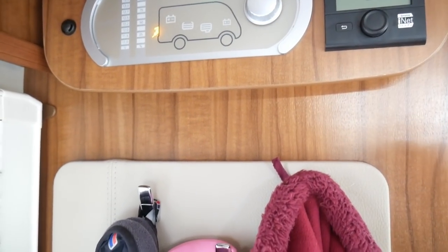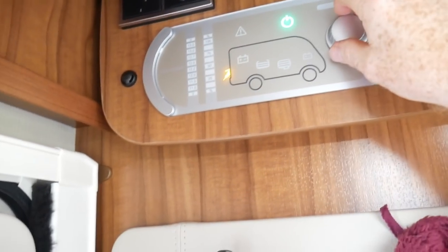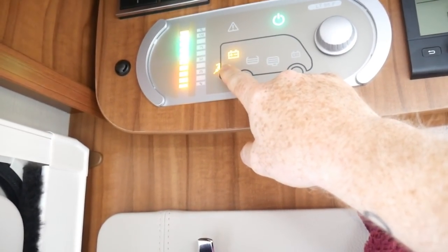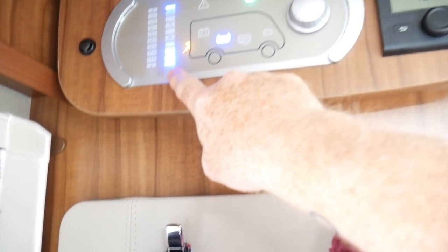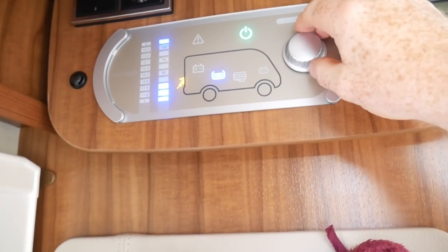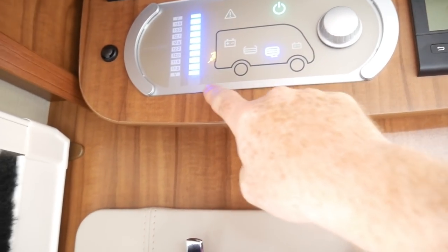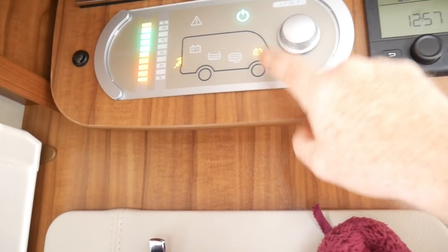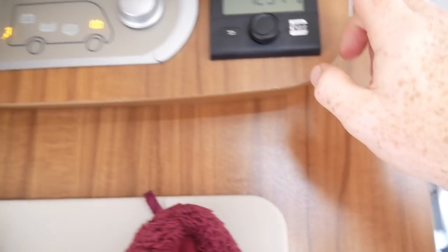Let's show you the controls. This is the control panel here, and this is the heating control. I'll just show you the other panels too: this one tells us how much the leisure battery is charged and whether we're plugged into an electric hookup. This one tells us how much water we've got on board — currently reading at 25% for the fresh water tank. This one tells us our waste water tank is now full, so we're just about to empty it. And this one tells us about the starter battery for the engine.